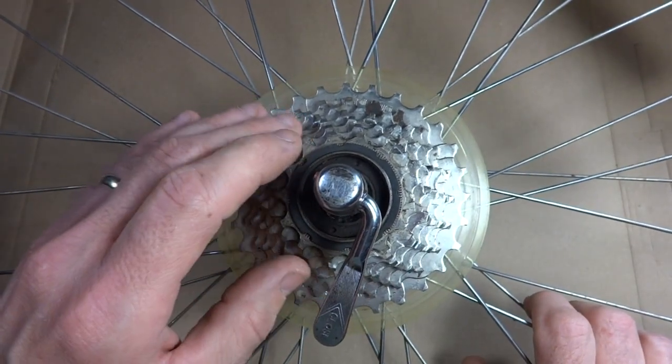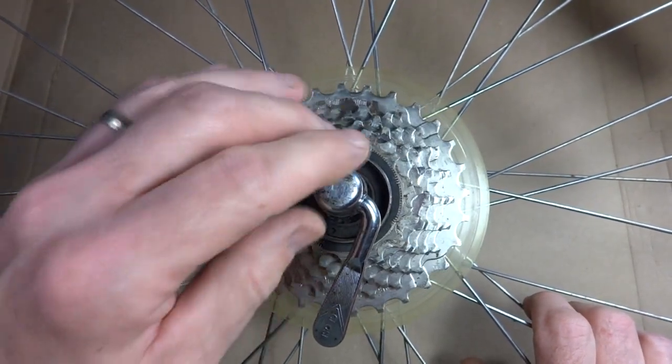Hey viewers, got something new. Today I'm going to show you how to fix a bent axle.